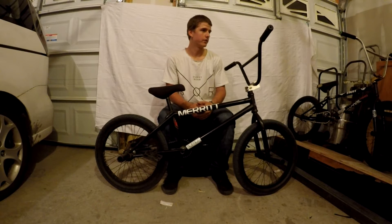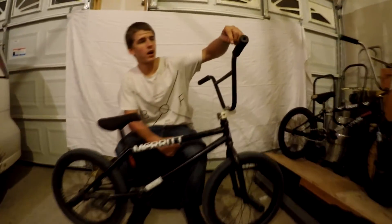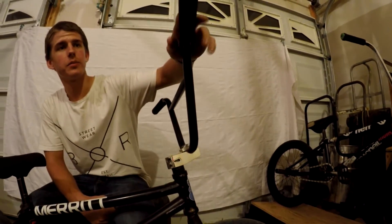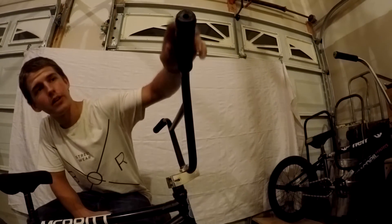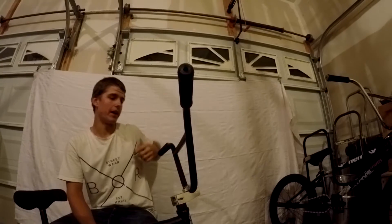Hi, I'm Josh Gagneau, and this is my bike check. I'm going to start top to bottom. So at the top, I have some Fiend Team grips, really nice, really soft, with some Odyssey par end bar ends, which are friggin' awesome — they last forever.